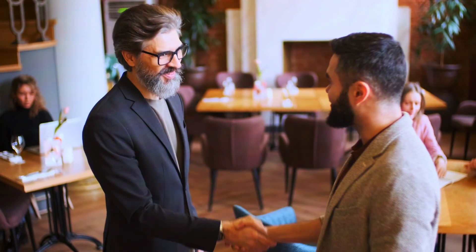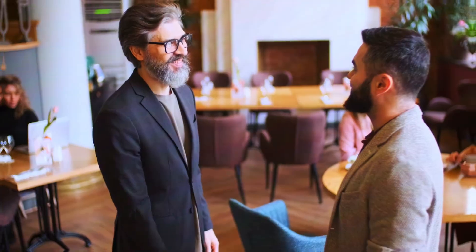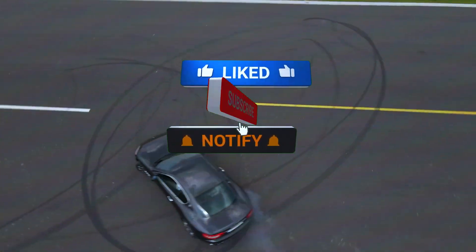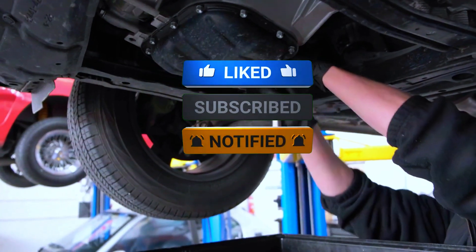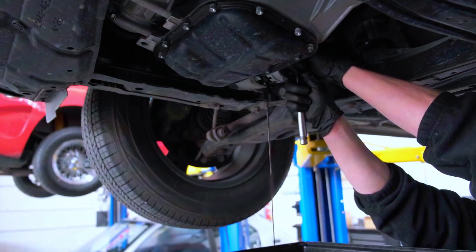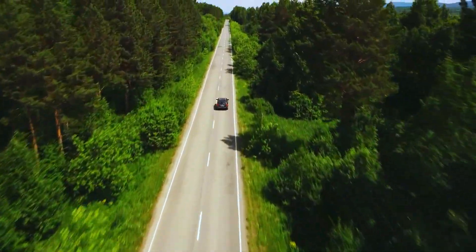Thanks for watching. If you found this video helpful, give it a thumbs up and subscribe to our channel for more DIY automotive tips. Leave any questions or comments below and we'll see you in the next video. Stay safe and happy driving.